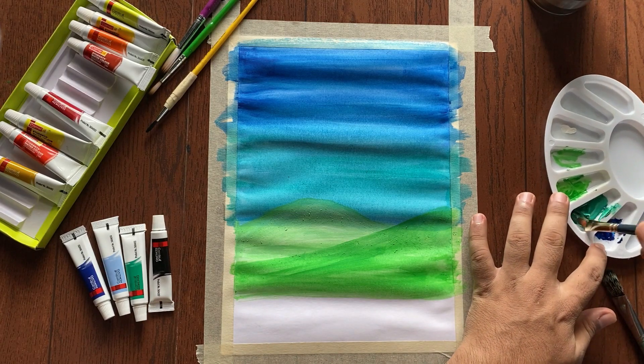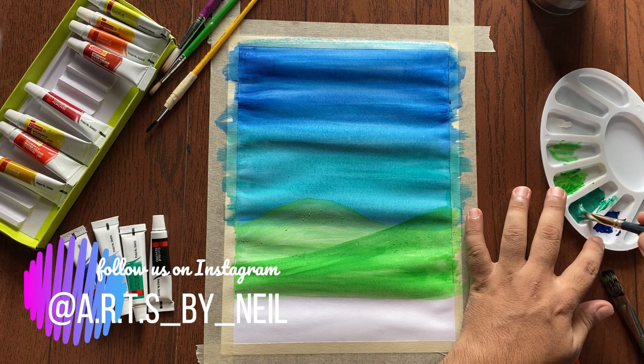Now we are going to use green color to make some grass.